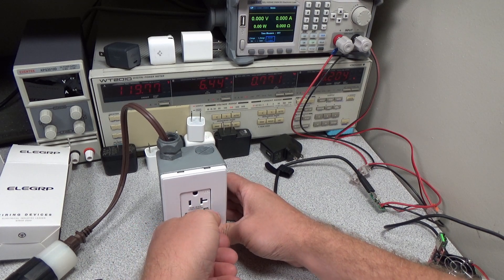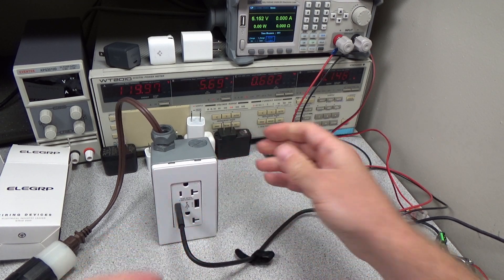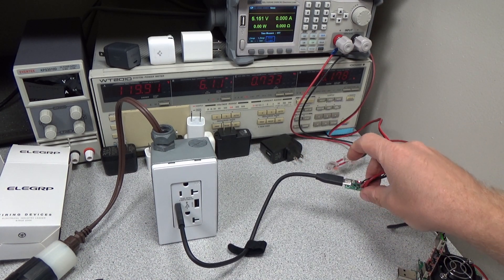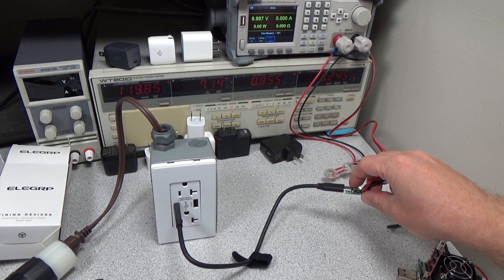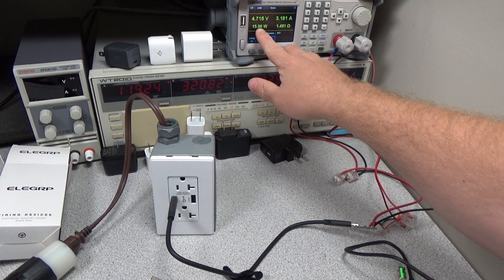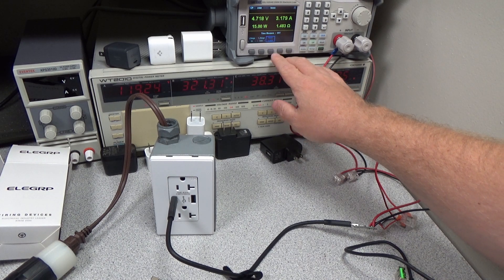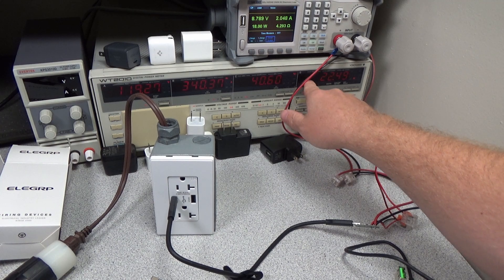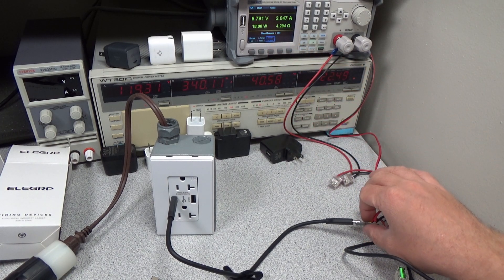Here we can see an ultra-low test load connected directly across the output. The device starts to use a little more power now that it has some load connected. Changing this over to the USB decoy, we can see 5 volts, 9 volts, and 12 volts are the available options. 15 watts on the USB-C port is no problem at 5 volts. Time to turn the voltage up — 18 watts at 9 volts, 18 watts at 12 volts. Still working great.